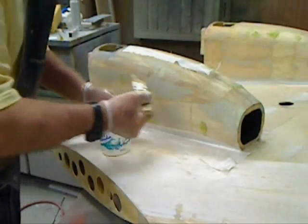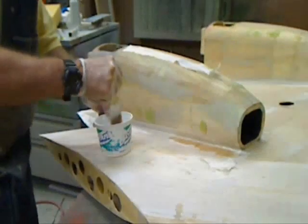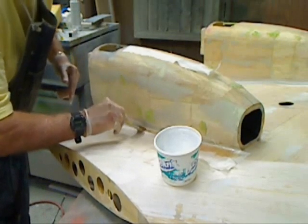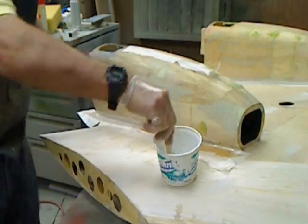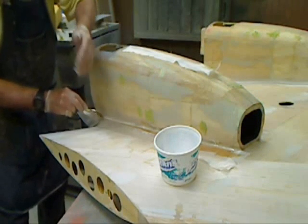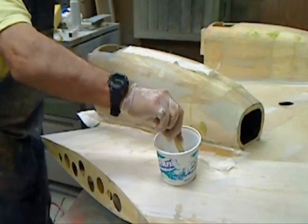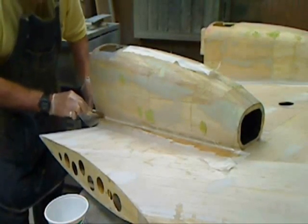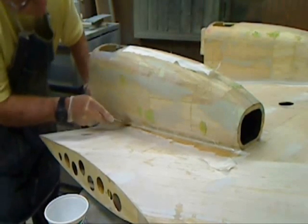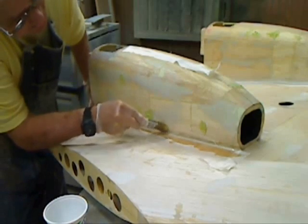We can start out here. Get this in here and get the fillet radius covered. I want to see if I can use a peel ply around this fillet area to minimize any sanding, because it's tough to get sanded down in these tight quarters on these nacelle fillets. First we'll get this all laid up in here. No sudden movements because these small pieces like this move around real easy.